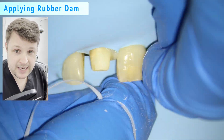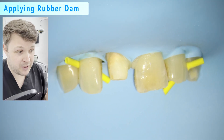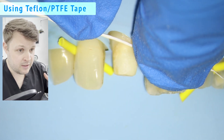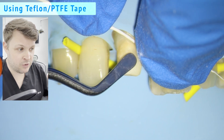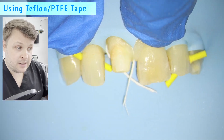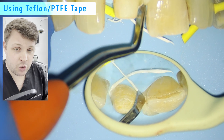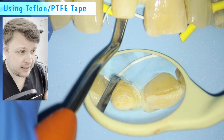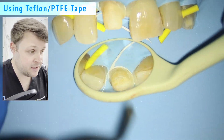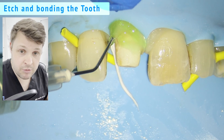Controversially, I'm going to place rubber dam — not a lot of people do this, and I don't do it for every crown. But in this case, because of the blood and saliva, and the crown needing isolation, I'm going to use a little tip: I'm going to use PTFE or Teflon tape, essentially using it like a retraction cord all the way around the rubber dam.